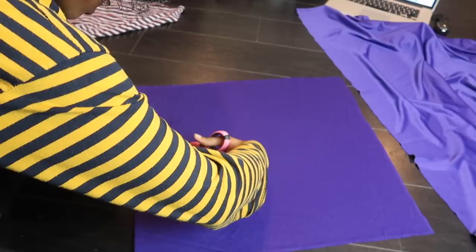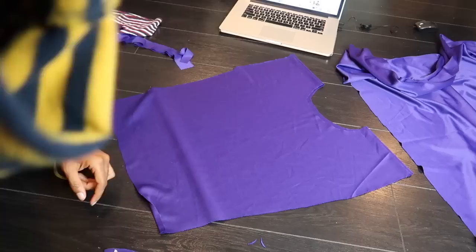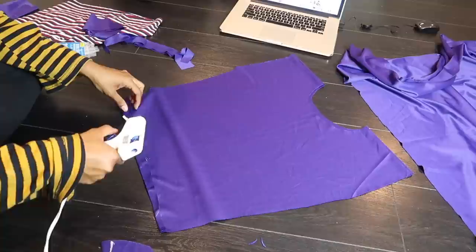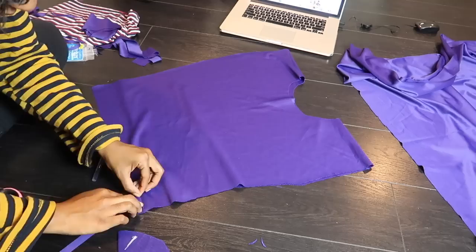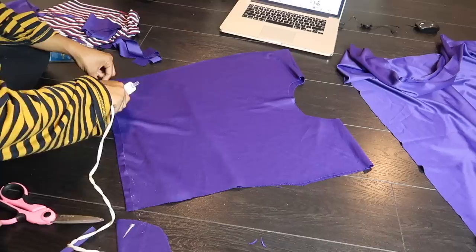I'm measuring the neck from the t-shirt I already had and cutting it open, going in from the folded side. Once that's done, I'm going in on the edges where everything isn't as clean, rolling them up and hot gluing them so that everything is seamless at the ends. Make sure you're doing this inside out so that when you turn it the right side, it won't be showing all of the hot glue marks.